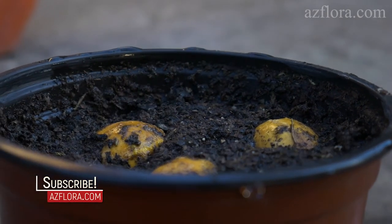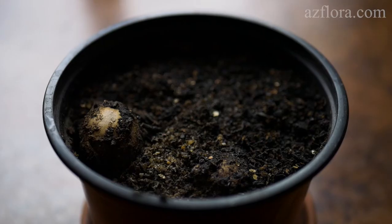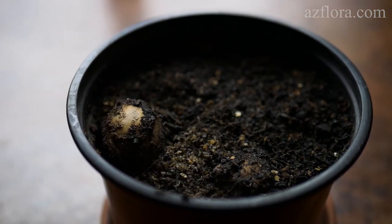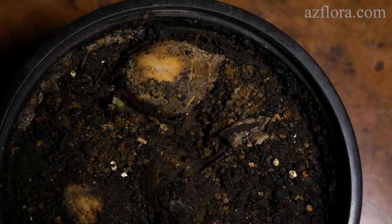The germination period is from 90 to 250 days. Two months later, one seed began to develop roots, which slightly raised the seed above the soil surface.